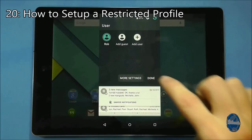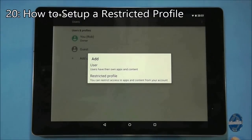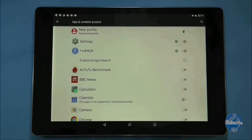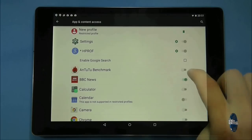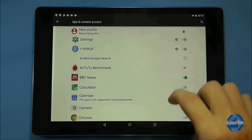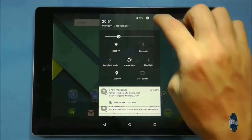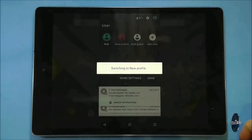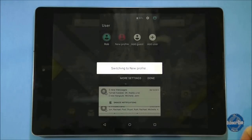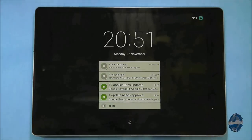When you need a more permanent but much more limited user profile, you can press on the add user button and choose restricted profile. With a restricted profile you can limit precisely what apps the user has access to, including settings and the camera. You might want to use this option to create a child-friendly environment. Note that you will need some form of security setup on your tablet, such as a pattern lock, in order to create a restricted profile.